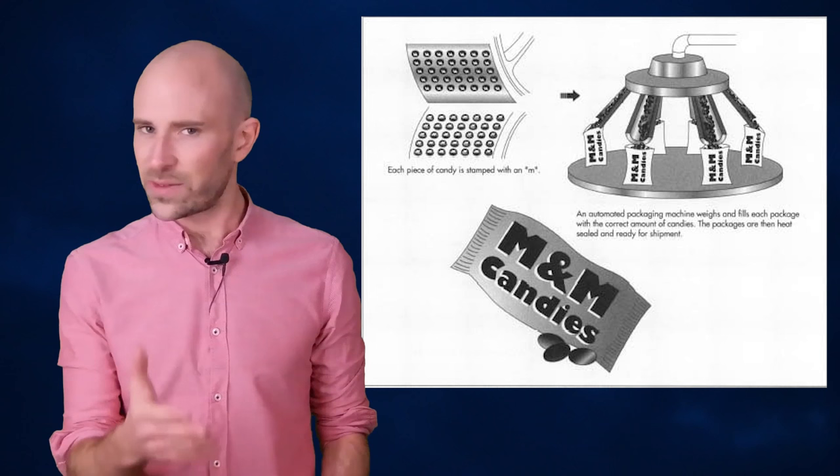The actual process for applying each M is similar to the offset printing process. So what is offset printing? Offset printing is widely used to produce high quality images on a variety of materials such as paper, canvas, or in this case, candy.